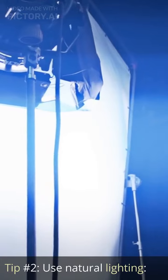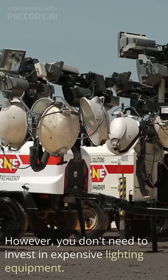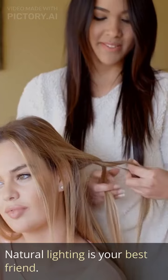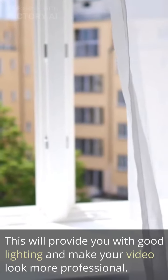Tip number two: use natural lighting. Lighting is important in making a professional-looking craft video. However, you don't need to invest in expensive lighting equipment. Natural lighting is your best friend. Film your video during the day near a window or outside. This will provide you with good lighting and make your video look more professional.